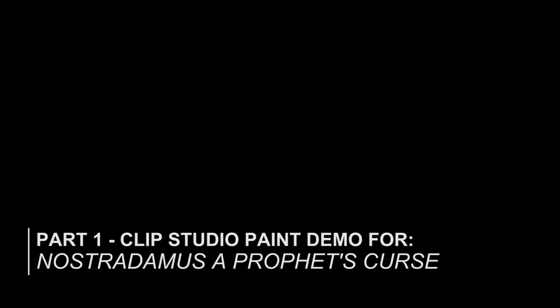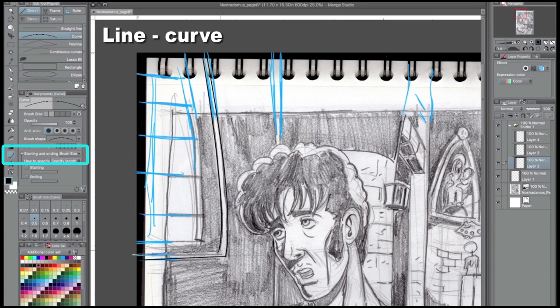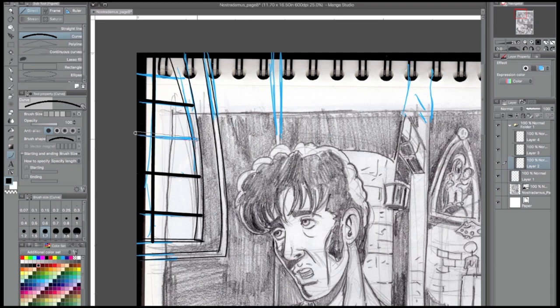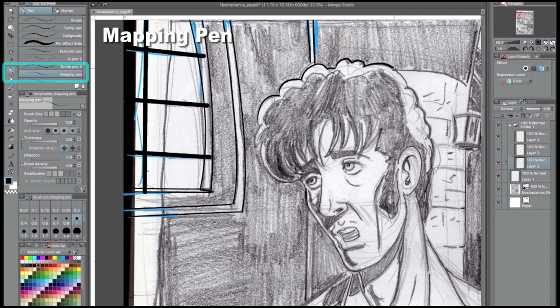At the beginning you probably saw me extend some lines. The beauty of digital is that you can add layers — I added a layer so I could extend the panels because of format issues, which we'll talk about later. In terms of the tools that I use, my favorite inking pen is the mapping pen. I set it from thick to thin, so you can get a nice, beautiful thin-to-thick line that sort of mimics a brush. The other tool I really favor — I usually stick to three — is the line tool.